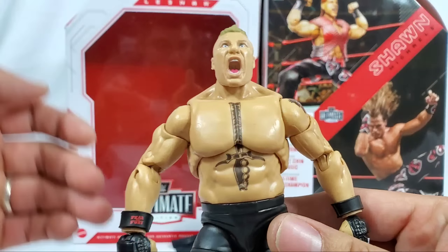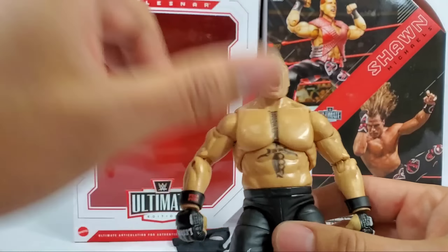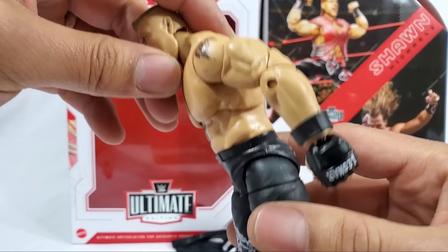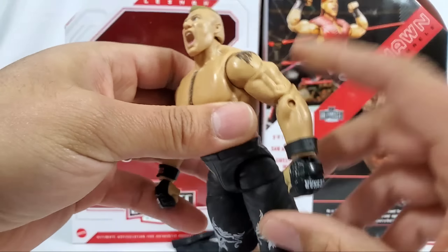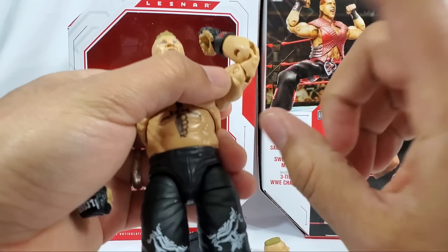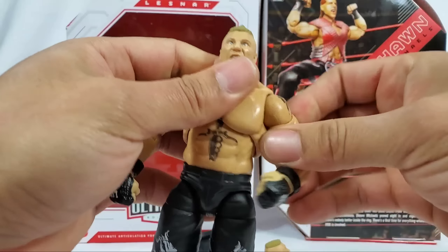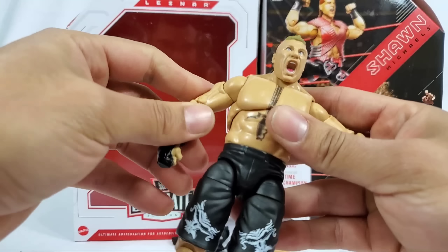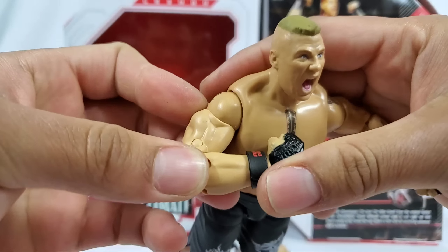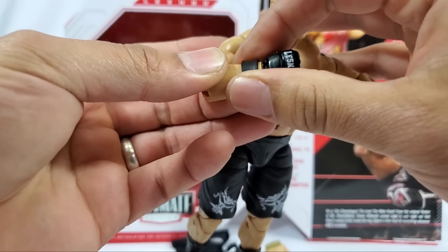The biggest question apart from the actual look of the torso is the articulation, because these are upgraded from prior elites. Ab crunch - we're getting just a slight more than what we normally do, and quite a bit back. Double jointed elbows right here - this is the plus side of the Ultimate Editions, not just for the elbows but for the rest of the figure. We're getting bicep swivel; there is still no butterfly joints, something that has to be brought up at some point.